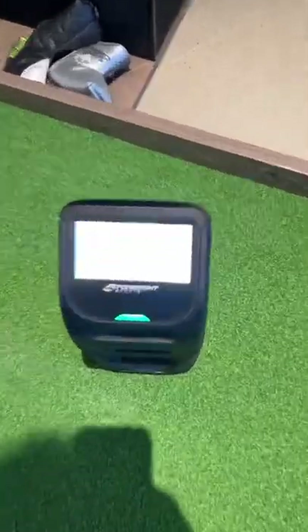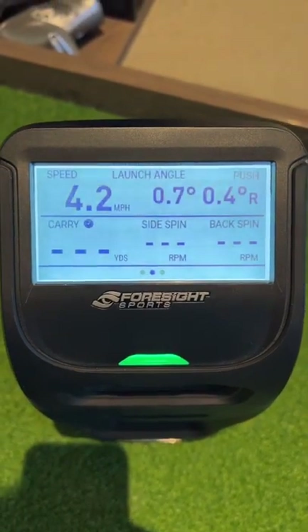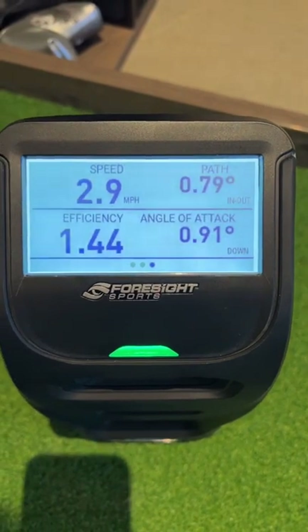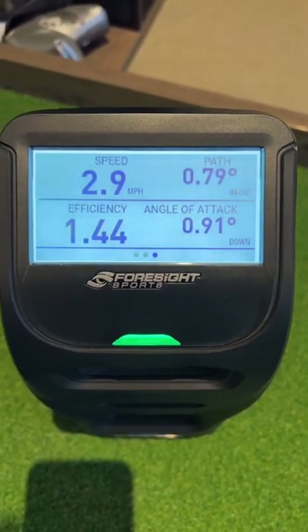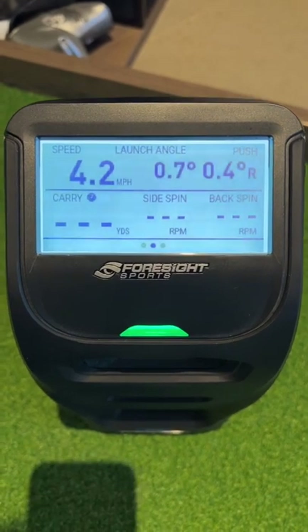You go down here and you're going to see that I'm getting a path 0.79 into out, an angle of attack, the speed, the launch angle, if I'm pushing the ball — all that data is right on your screen.